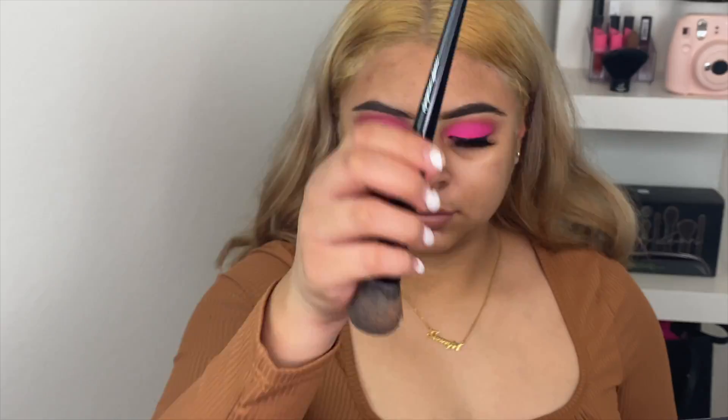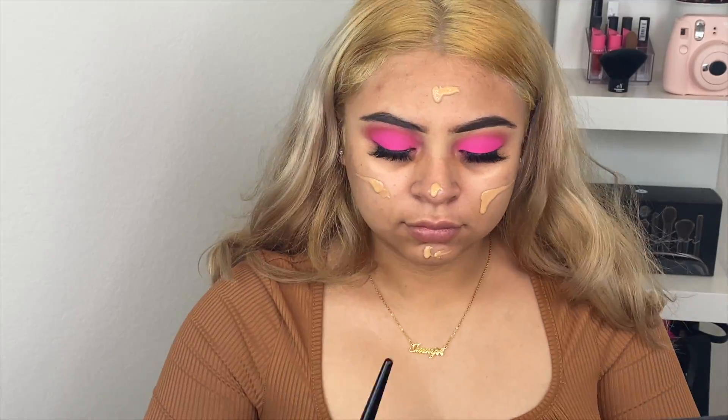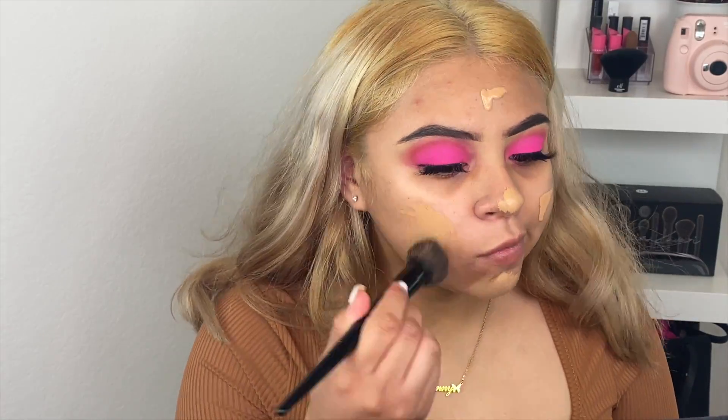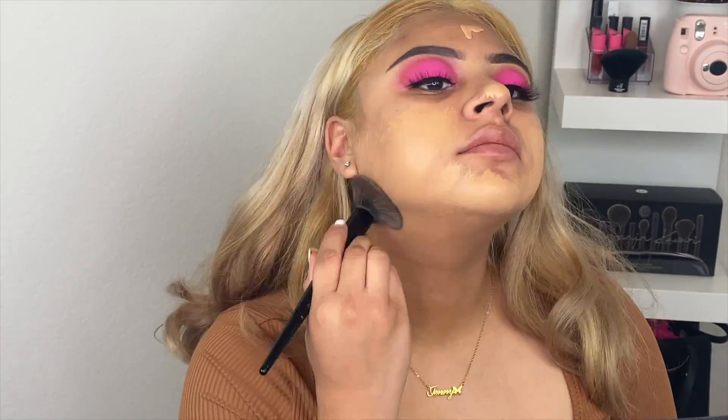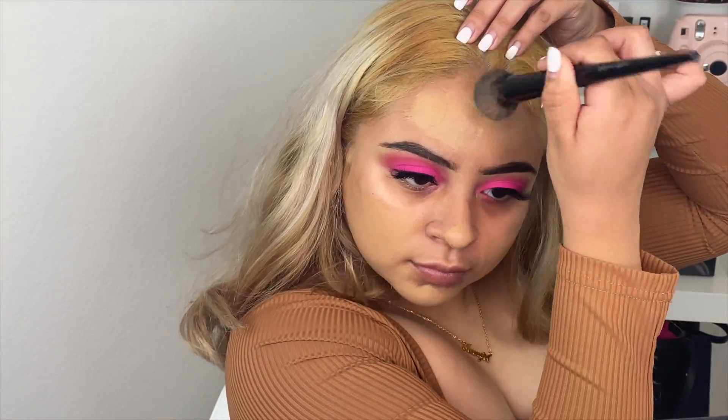For primer I have used the Huda Beauty Jelly Primer. For foundation I used the NARS Soft Matte in the shade Valencia Medium 5. The brush I'm using to apply it is from BH Cosmetics.